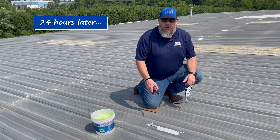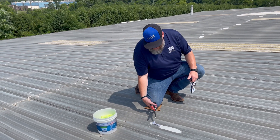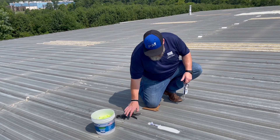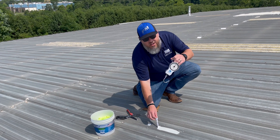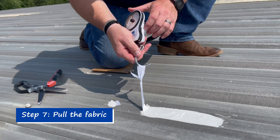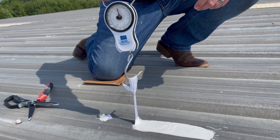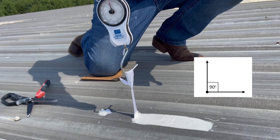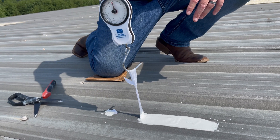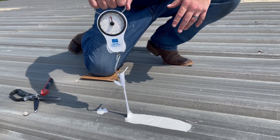It's been 24 hours for this adhesion test and we're ready to pull it. First thing we want to do is go ahead and cut this little tail here. That way it frees up our loop so we can hook it up to our scale and give it a pull. Pass the hook of your scale through the loop. Keep in mind you want to pull perpendicular, or 90 degrees, to the roof surface. So if you're on a little slope, you don't want to pull perfectly up — you want to pull at 90 degrees from the roof surface. Let's go ahead and pull this.